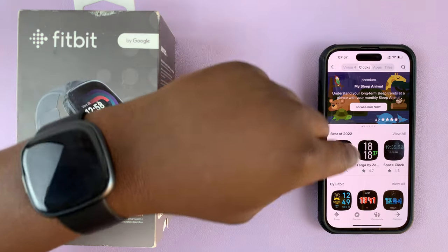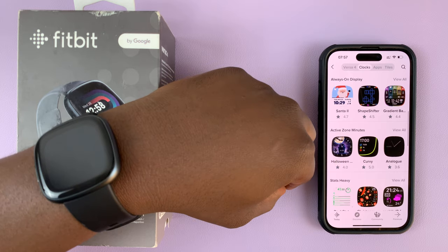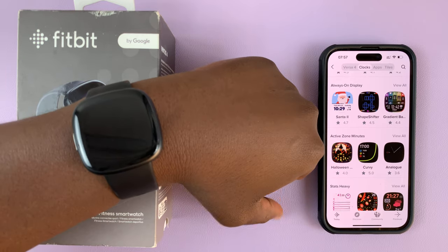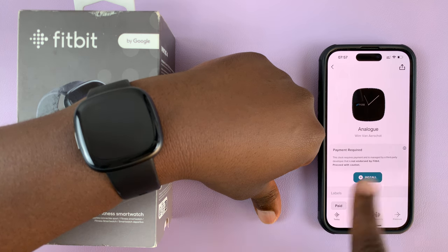And once you do that, that's going to show you a bunch of watch faces that you can have on your Fitbit Versa 4. All these are available — some you might be required to pay, but most of them are free. Let's go for this one, for instance; it's an analog watch face.